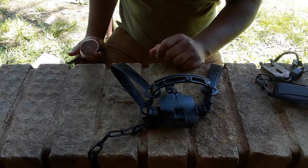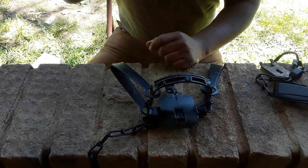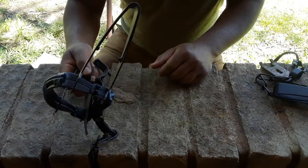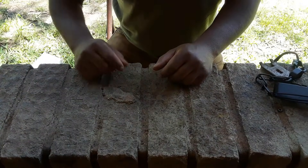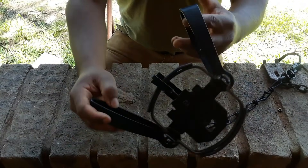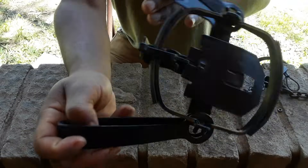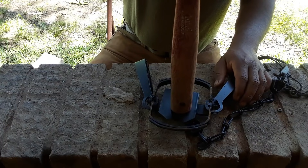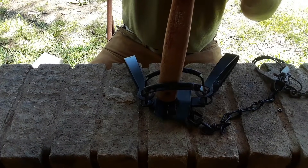This trap can't even stay set for more than two seconds with me moving it. You put the hammer back on and give it just a hair more force and it goes off.